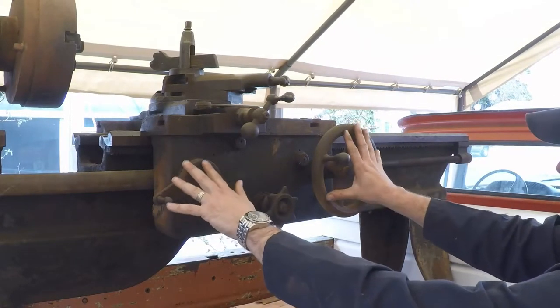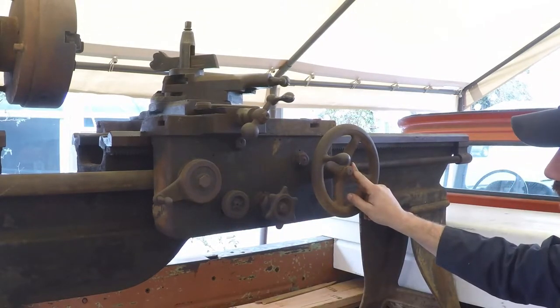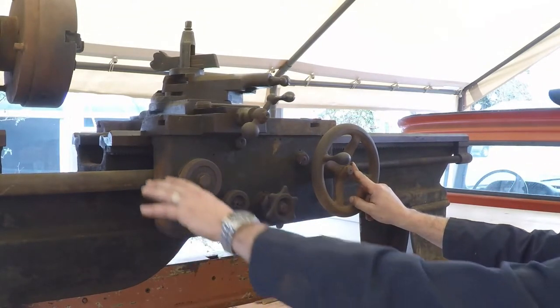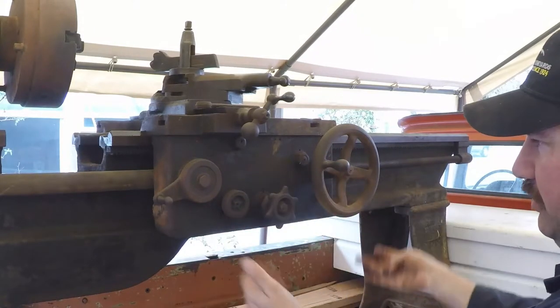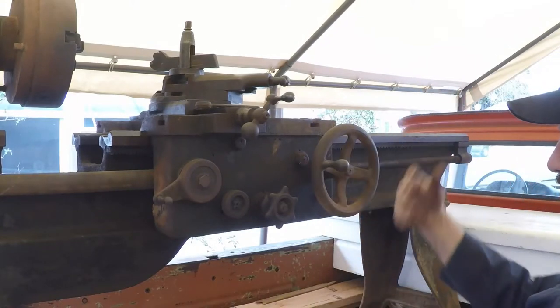On a conventional lathe this is set up the other way — the hand wheel would be on that side and the half nut lever on this end. Because it's a gap bed lathe they set it up this way, but I guess when they designed the oiling system they didn't do anything special for that.